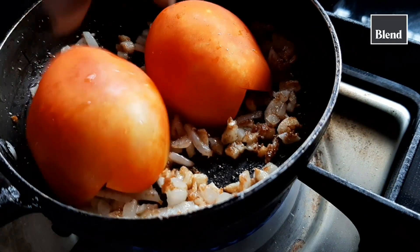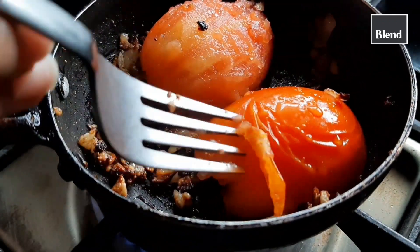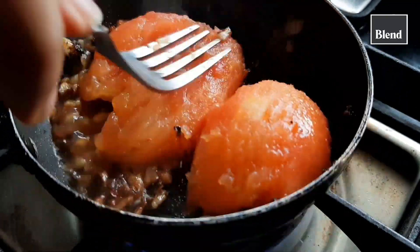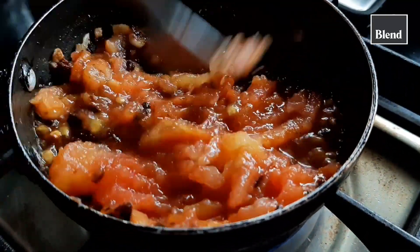Once it's cooked, just add your two halves of tomato and cover it and let it cook for around two minutes. You'll notice that it peels off super easily. At this stage you can just put it in a blender and blend it into a fine paste.